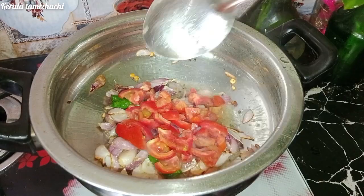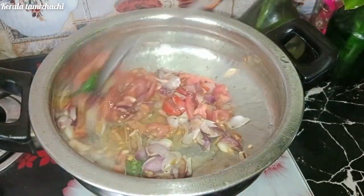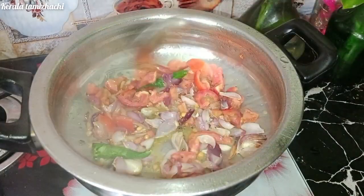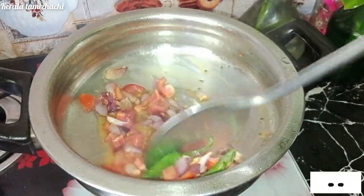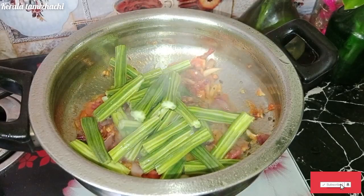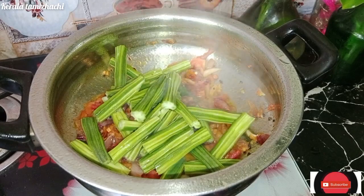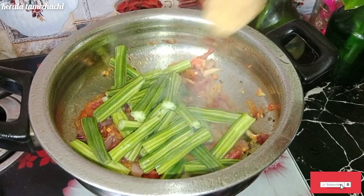It will be dry. We will cut the dough and wash the dough. We will add 1 spoon of a small spoon.